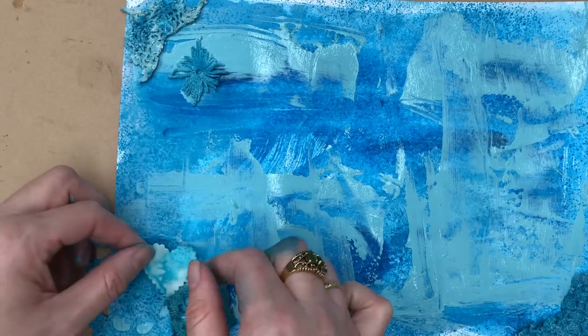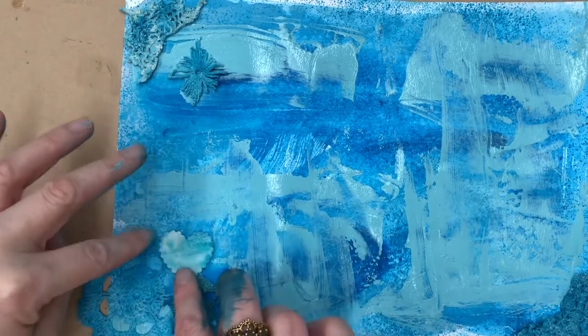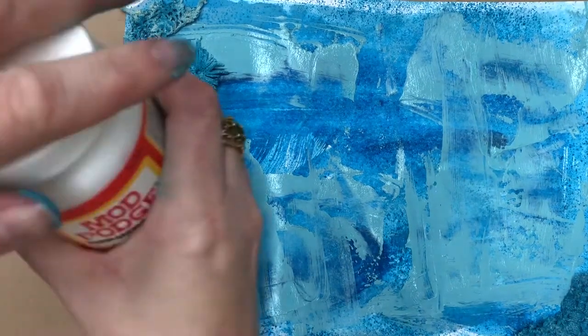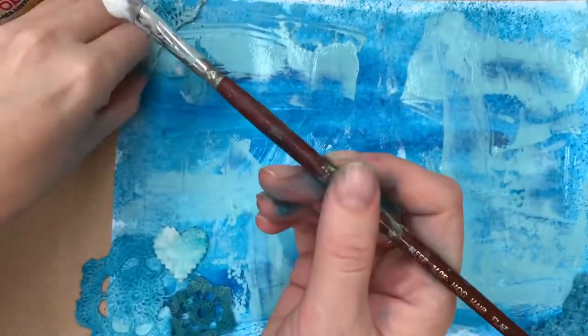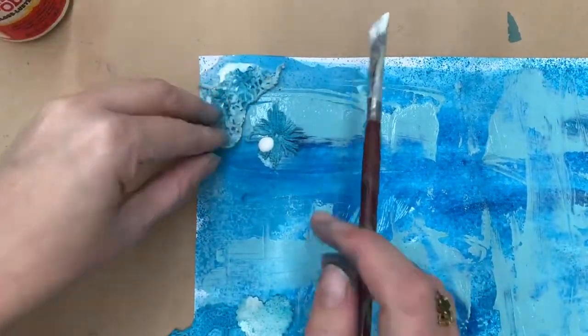Because the paper was really wet already, the little sprays didn't come out how I thought, but I'm just going with it. I like for that vintage, grungy look to leave a bit of the natural colour coming through. Now that I'm happy with the placement of my little doilies and hearts, I'm going to start gluing them down.